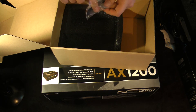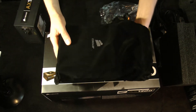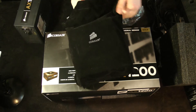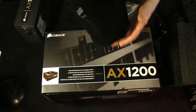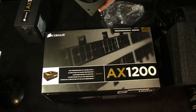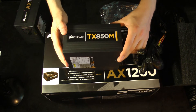Your mounting screws as well as your zip ties for it. Onto the power supply itself — nice bag, has all the stuff on it. Pull it open, another plastic bag, and the module itself. That's what you're looking at.